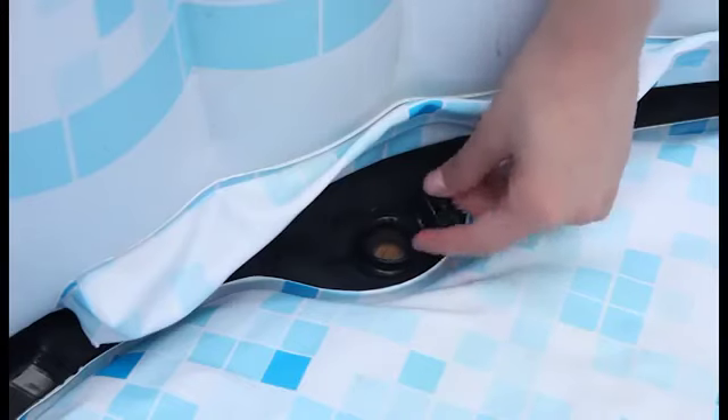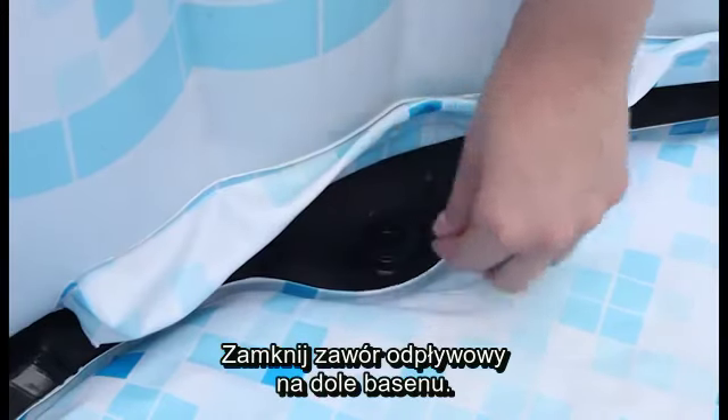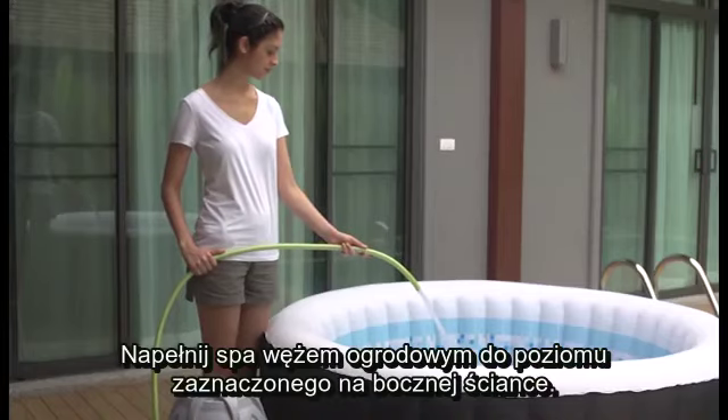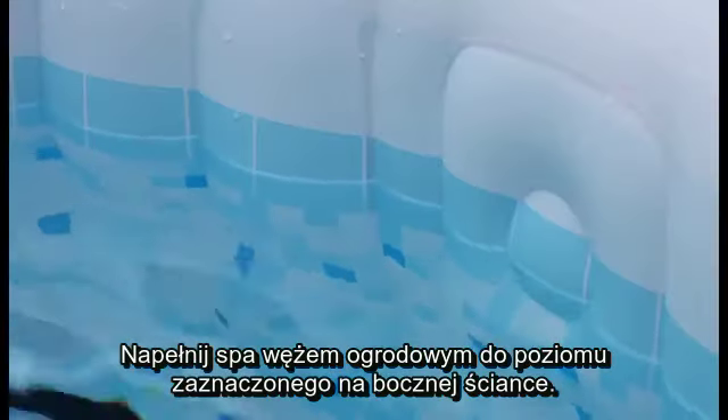Now we will fill the spa. Close the drain valve on the pool floor. Using your garden hose, fill the spa to the line specified on the wall.